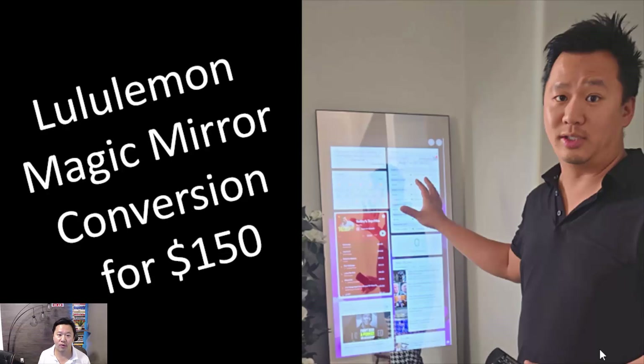Hi everyone, here's a quick overview of the lululemon fitness mirror conversion that I did with my son for this summer project. Our goal was to create a home dashboard that would blend in seamlessly with the rest of our furniture and allow us access to the family calendar and have music play in the background.